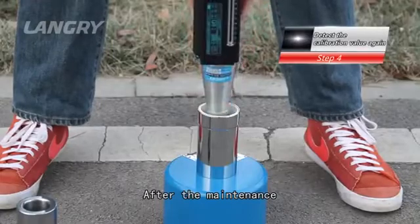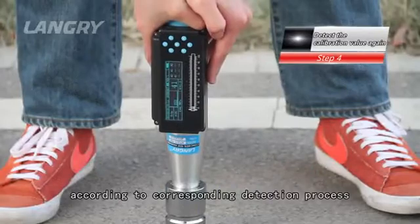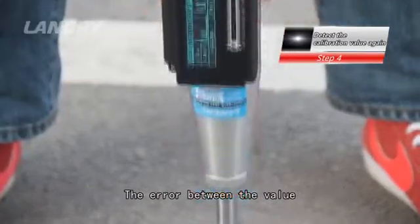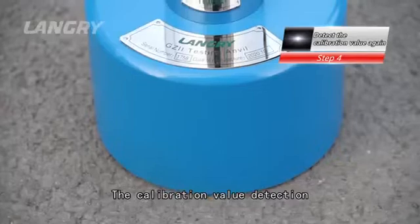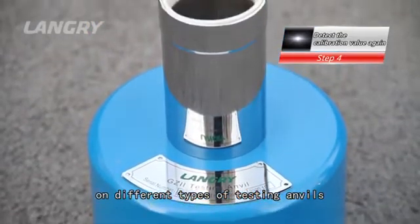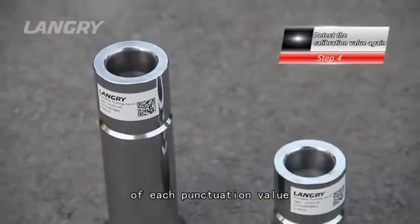After the maintenance, it is necessary to detect the calibration value according to the corresponding detection process. The error between the value displayed on the LCD and the mechanical reading value should not be greater than one. The calibration value detection should be conducted on different types of testing anvils to ensure the accuracy of each calibration value.